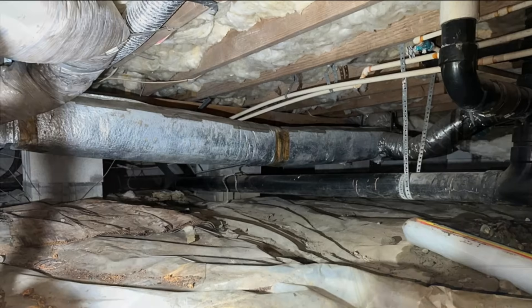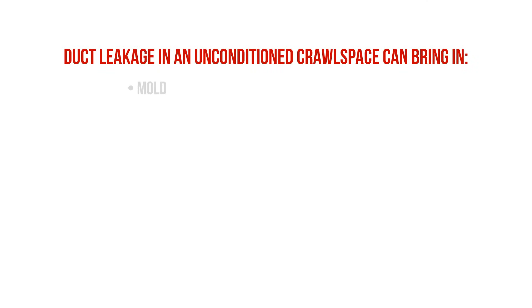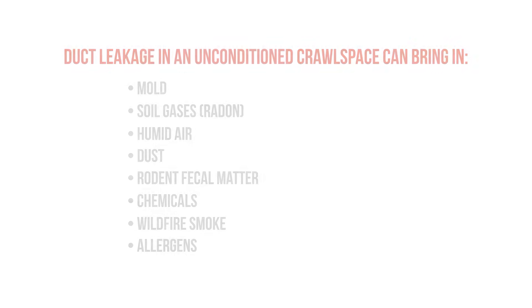It's even worse when the HVAC ductwork is located within an unconditioned crawlspace, as duct leakage can end up pulling nasty air from the crawlspace, which could easily bring with it air contaminants like mold, soil gases, humidity, dust, rat-dropping particles, and many other things that you don't want to be breathing in.